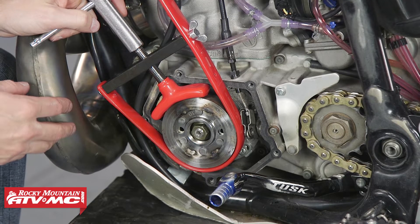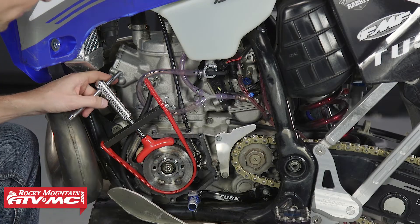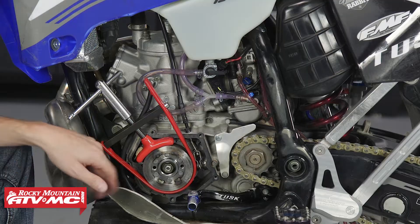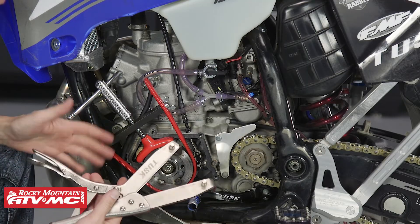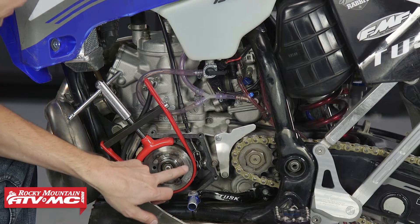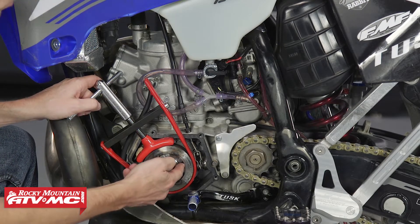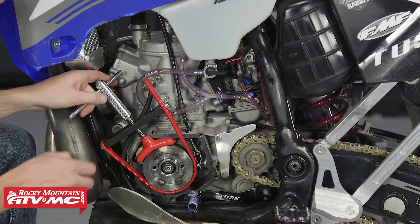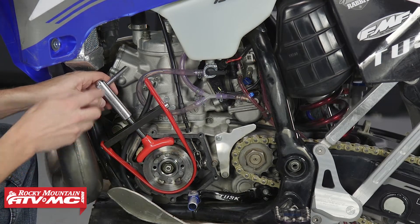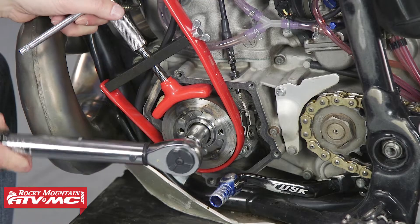To remove the flywheel, I'm going to need a flywheel holder to hold it in place, then I can remove the nut. Typically on a stock YZ, I like to use the Tusk clutch tool with the pins on the back to hold the flywheel. But since this bike has a GYTR flywheel weight on it, the holes are a little harder to get to, so I'm using this other style of flywheel holder, also from Tusk.